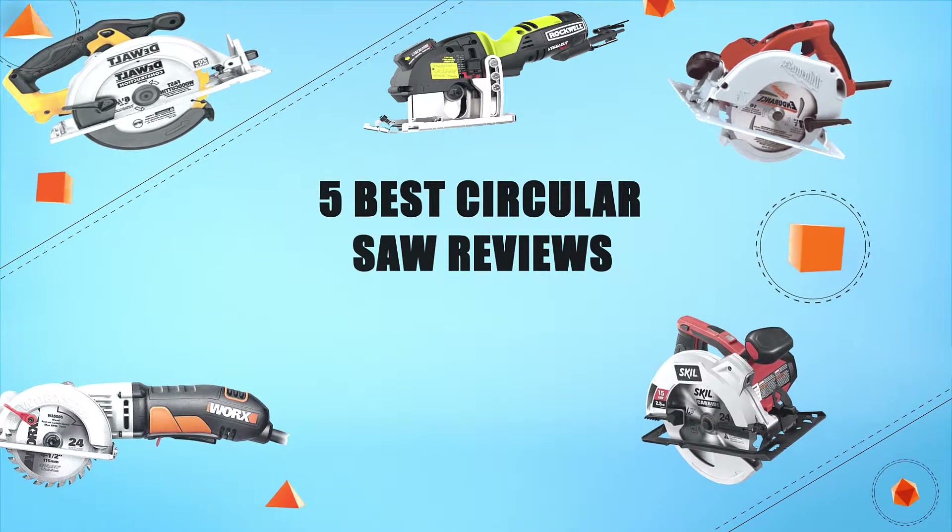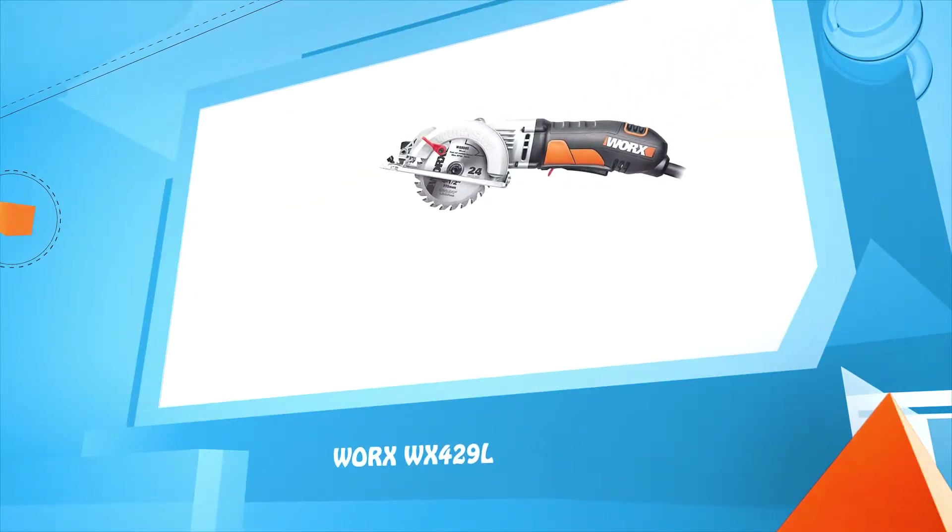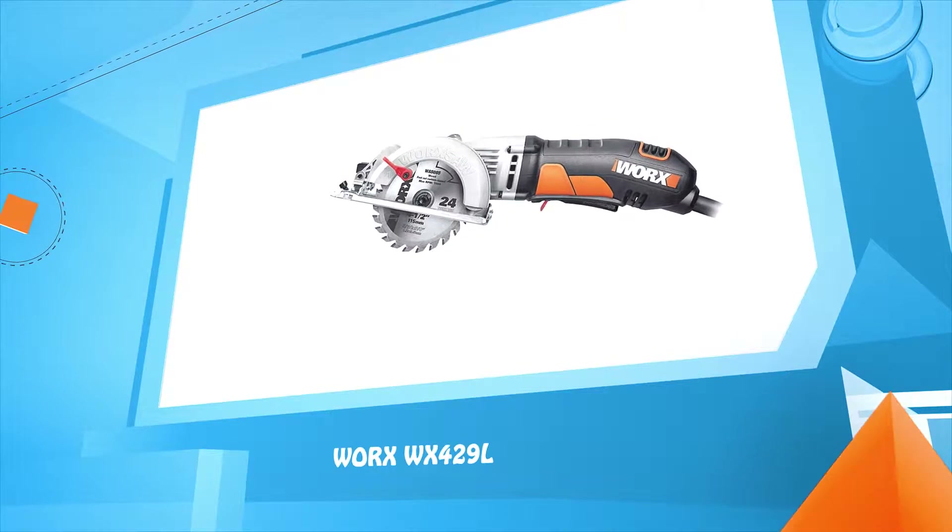Five best circular saw reviews. Number five: AUX WX4-2-9L.